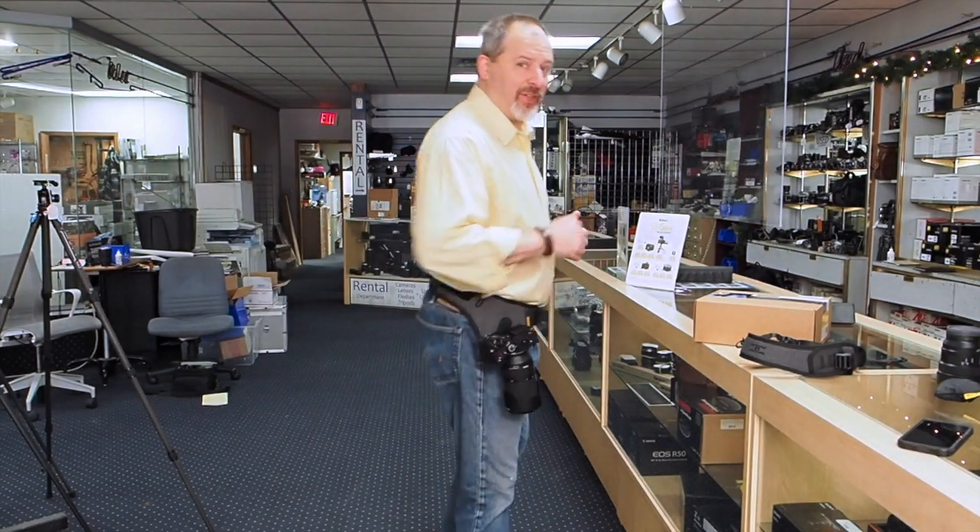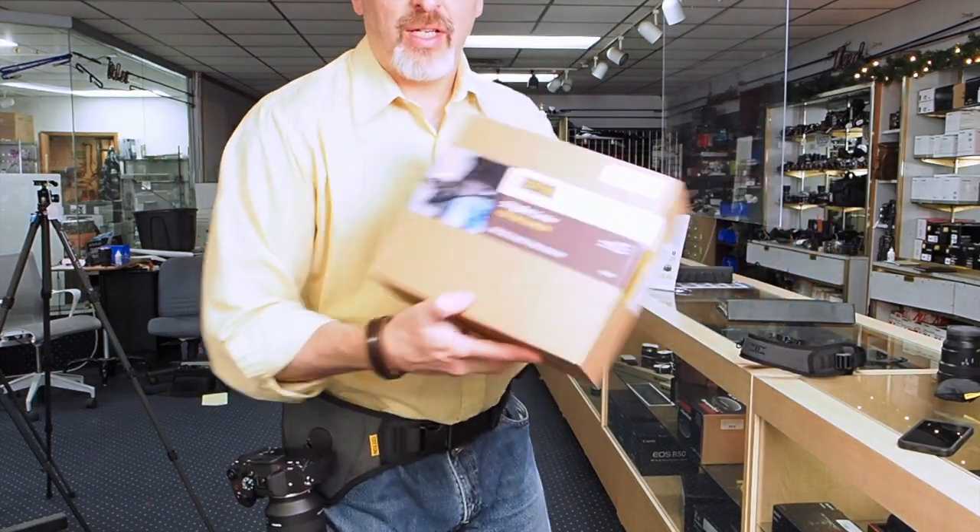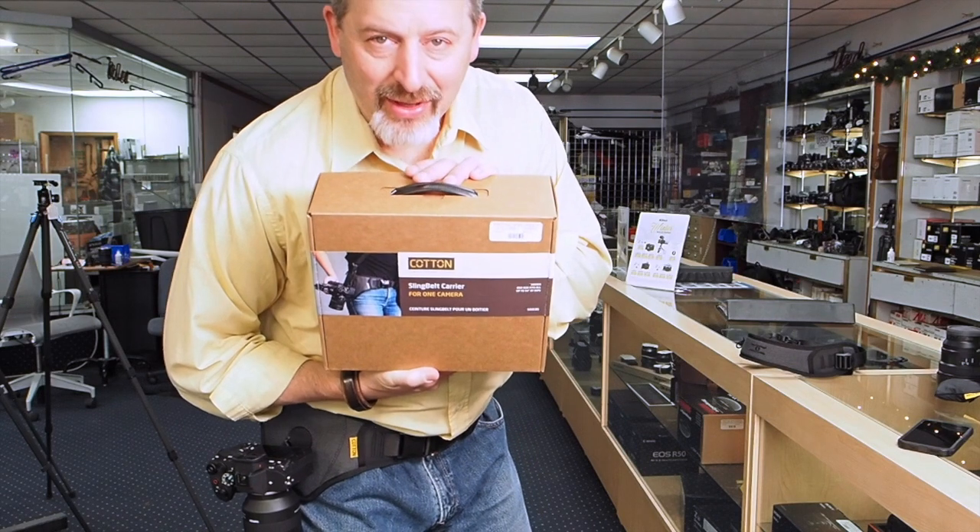If you are gift shopping for someone who is a photographer on the go, maybe they'd want the Cotton Carrier Sling Belt. It really is pretty nice.